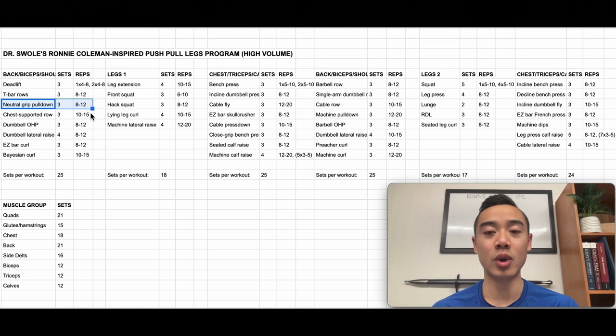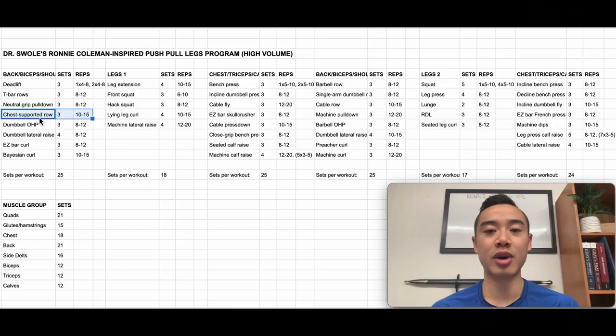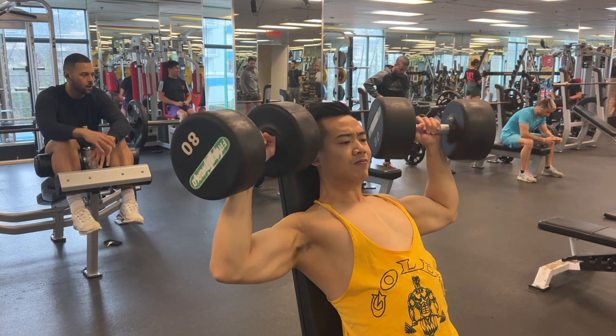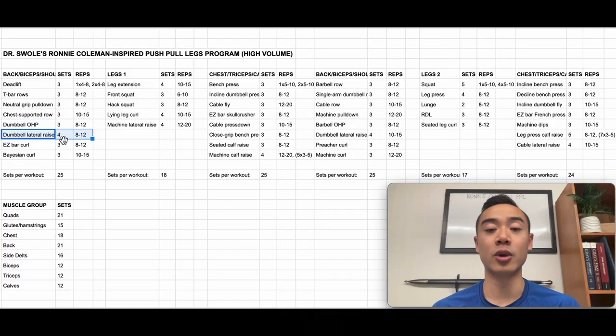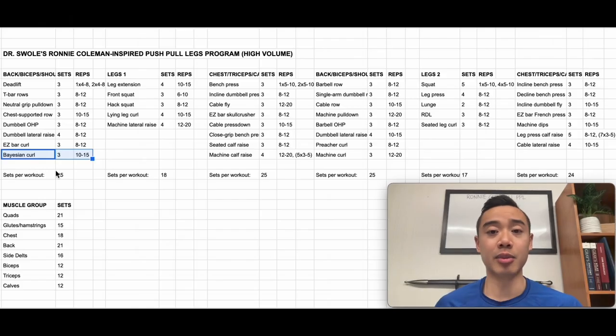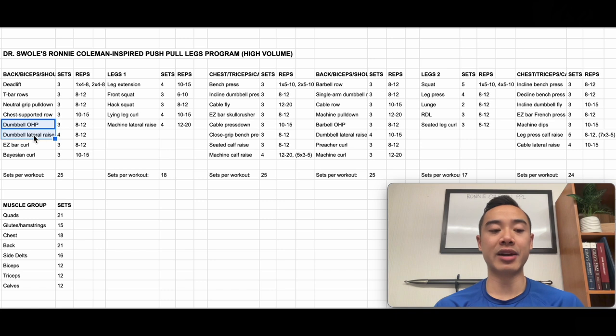Then we have neutral grip pulldowns for the back, three sets of eight to 12, and chest-supported rows also for the back, three sets of 10 to 15. I've substituted a couple of exercises here to reduce fatigue — replacing Ronnie's barbell and dumbbell rows with some machine work to keep set quality up. Then dumbbell overhead press targeting front delts, three sets of eight to 12; dumbbell lateral raises for side delts, four sets of eight to 12; easy bar curls for biceps, three sets of eight to 12; and Beijing curls for biceps, three sets of 10 to 15. I swapped the order so overhead press comes earlier, giving it more priority and letting biceps recover a bit after back training.